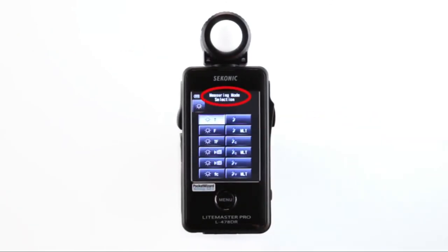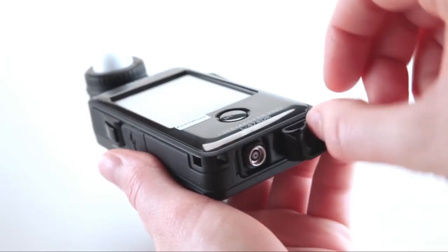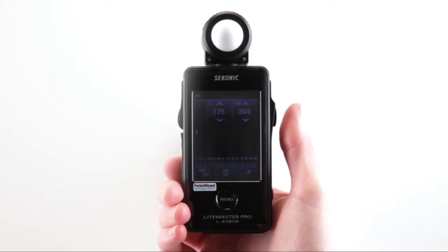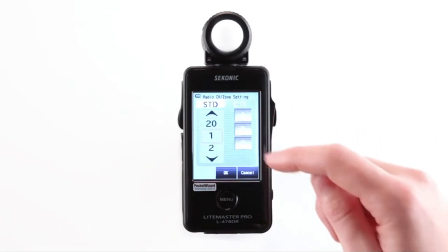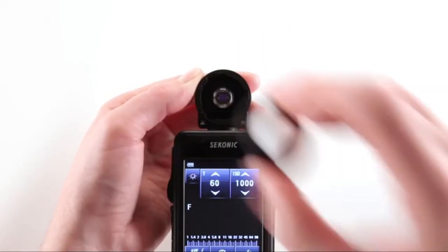Let's go back to the measuring mode selection screen. Here you'll notice several lightning bolt icons which represent flash metering modes. You can choose cordless, PC cords, or radio triggering mode. If you select basic cord flash mode, you'll need to attach a PC cord to the L758DR's synchro terminal. If you select cordless flash mode, simply press the measuring button and the L478DR will wait for up to 90 seconds for you to trigger the flash manually. Selecting the radio triggering mode offers wireless triggering and measuring of one or more flash units connected to a PocketWizard radio. Choosing which channels or zones to trigger can all be selected in the radio channel and zone setting screen. You can also set your meter to read for either incident, extended, or retracted mode, in addition to using a 5-degree spot attachment.